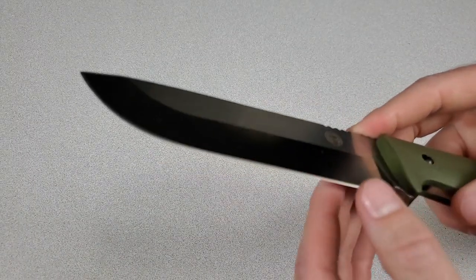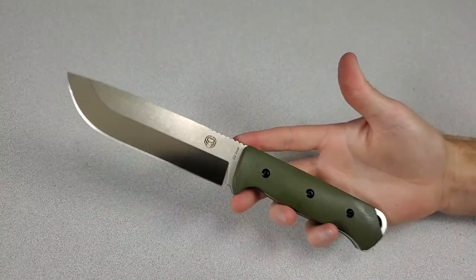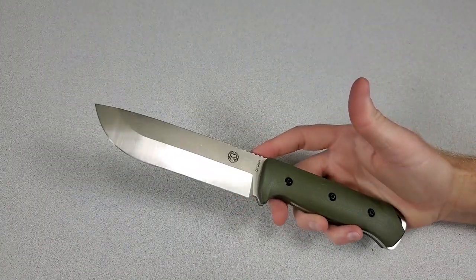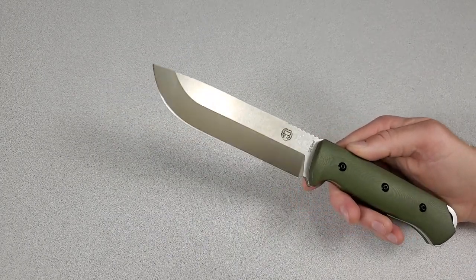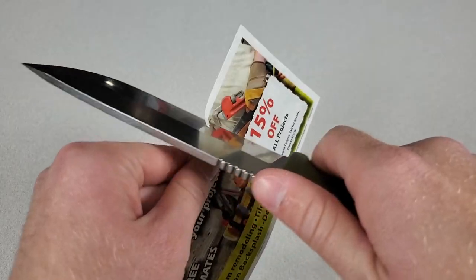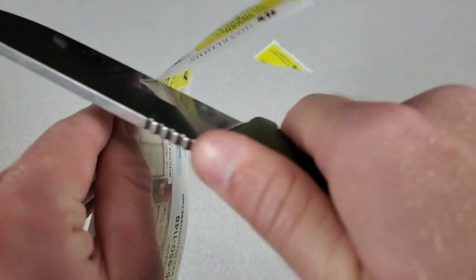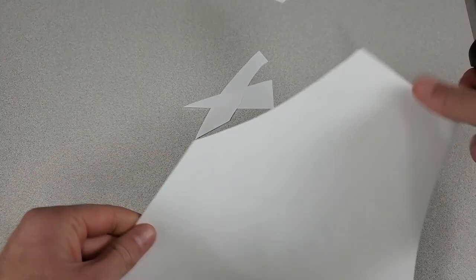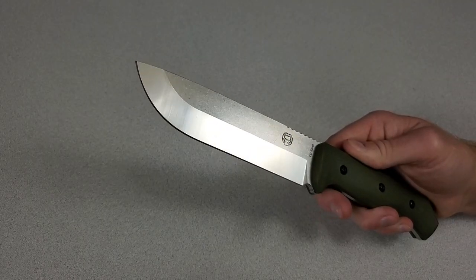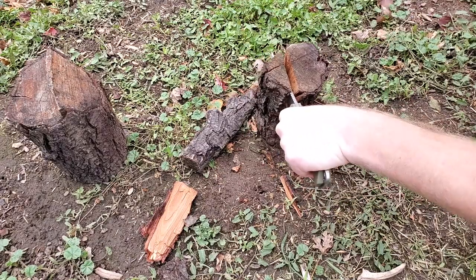This is not a Scandi grind by the way — it kind of looks like it might be in pictures, but you do have a beveled edge, which honestly for the type of stuff I'm going to do with this knife, I prefer how it is. I want to show you some cutting tests. The factory edge on this thing was awesome — I did some tests right out of the box and it was razor sharp. Then I went and did some batoning with this thing and really beat the crap out of it.